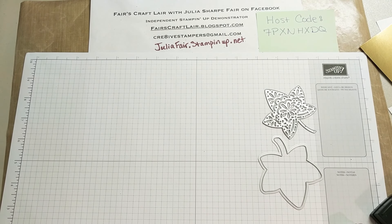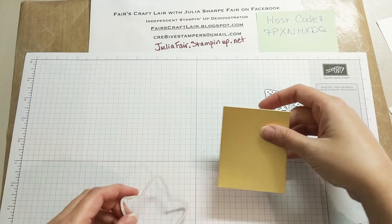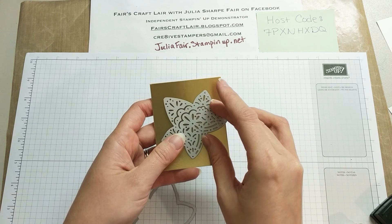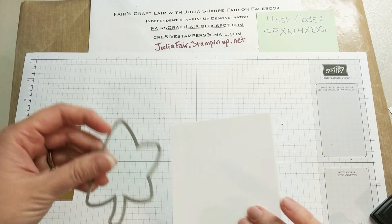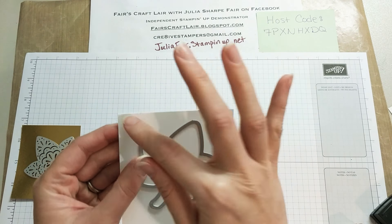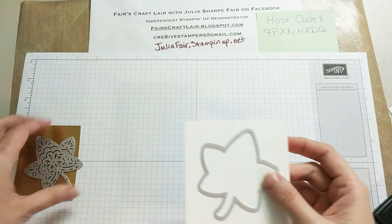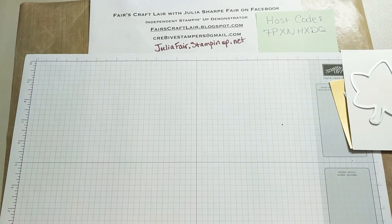I'm going to set the stamp set off to the side, and we're just going to cut these two dies out. We're going to cut the leaf out of this one, and we're going to cut the frame for the leaf out of this one. I want it to be kind of up towards the top, oriented vertically with the card, and I'm going to show you the other cool stuff that we're going to use with this in just a minute.